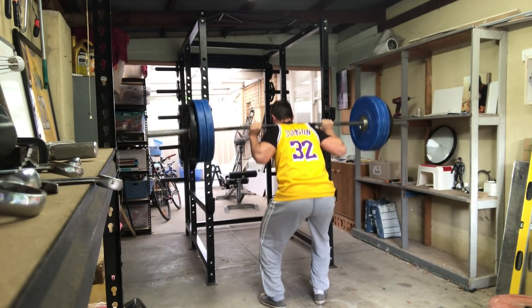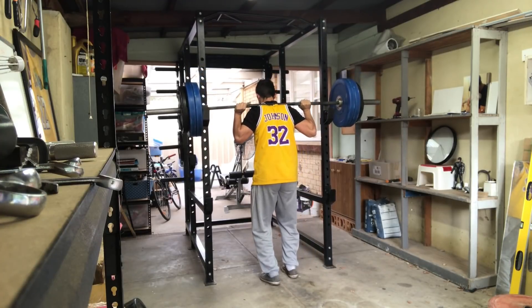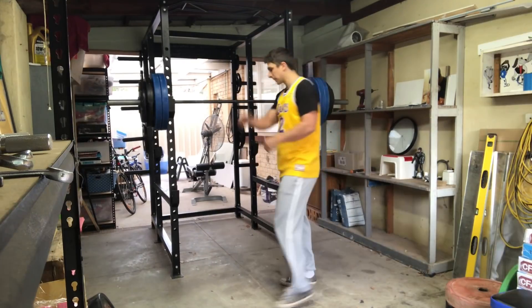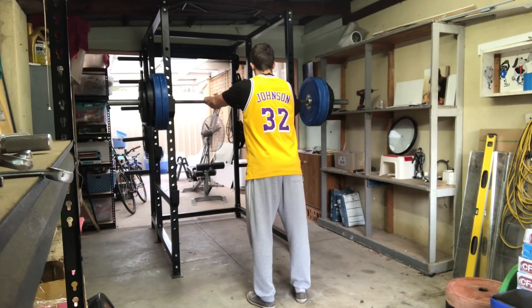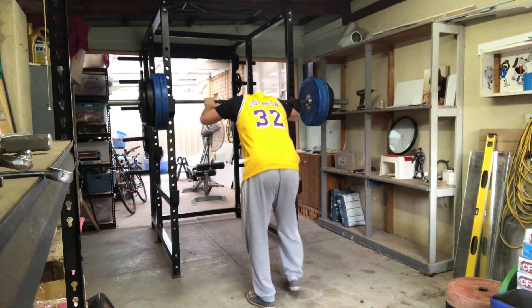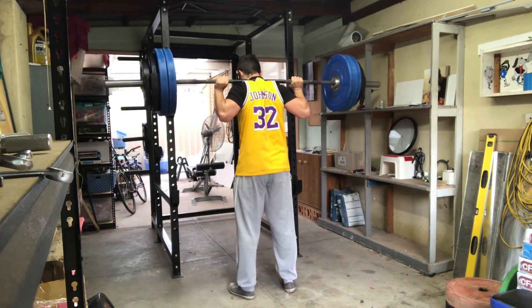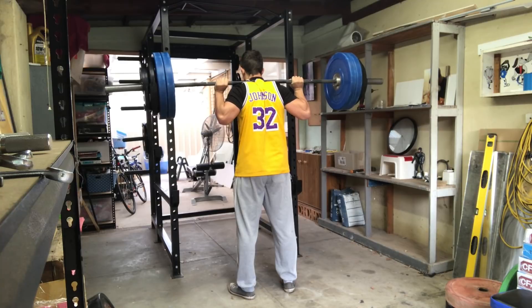I think these pull-ups are doing something to do with recovery — they're making my shoulders feel good in the front rack, but I think they're taking something away from me when it comes to the back squat. Maybe it's just because it's a new stimulus and I'm having trouble catching up with the recovery. Maybe it's also the night shifts. There's a lot of variables happening. This is what I mean about training — so much is going on, it's really hard to know what's what or what to attribute what to.